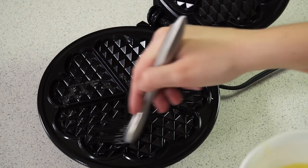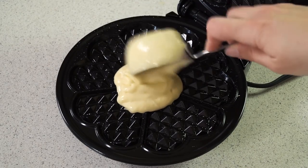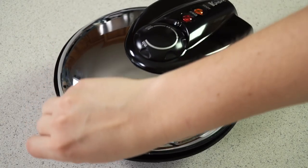I'm going to brush on some melted butter to keep our batter from sticking, and then we'll add in some batter — I'm using a 1¼ cup measuring cup for my scoop. You want to make sure you don't overfill your waffle iron. Close the lid and let it cook until it's golden brown.